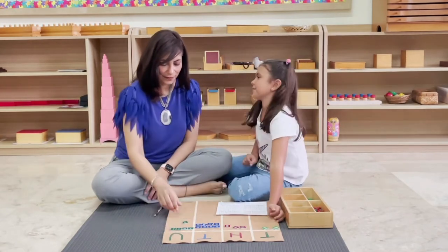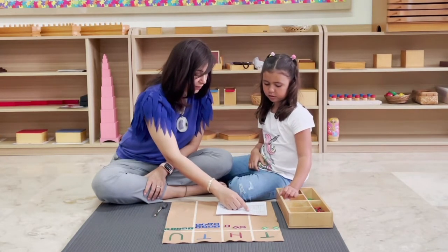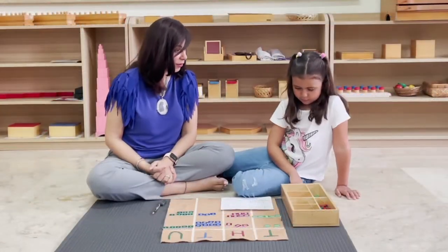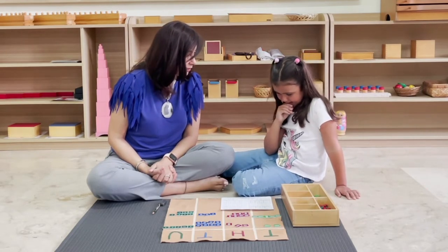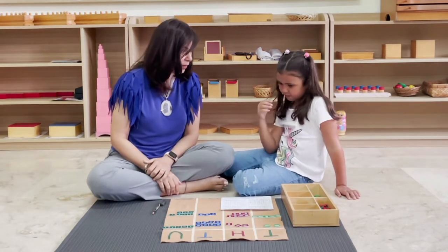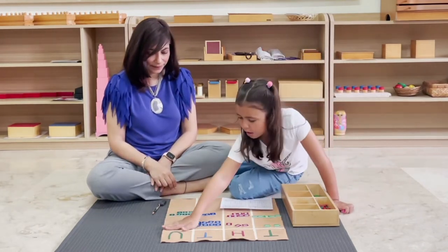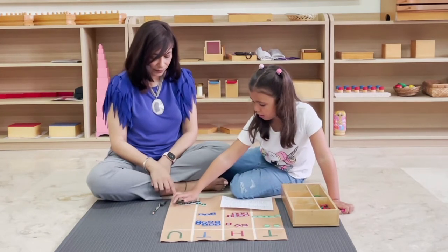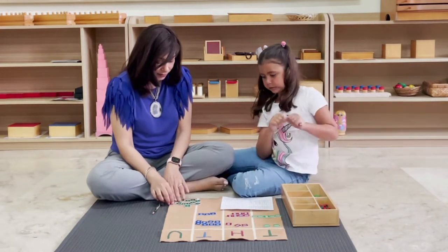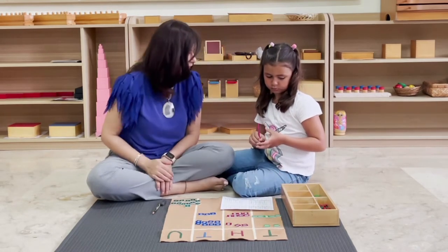Okay, now let's read the second addend: five thousand seven hundred thirty-seven. Can you lay it out? We're going to add these two quantities of stamps. Remember when we do addition we have two small quantities, we put them together and get a bigger quantity. Do you remember where we start when we add? The units! Can you bring all the units to the bottom of the mat? Now here's where we're going to do something different. When you reach 10 units, you're going to put them back in the box and change it into one 10 stamp.